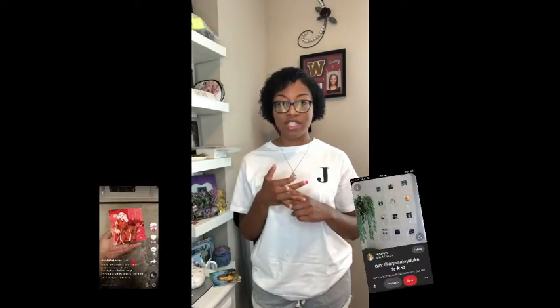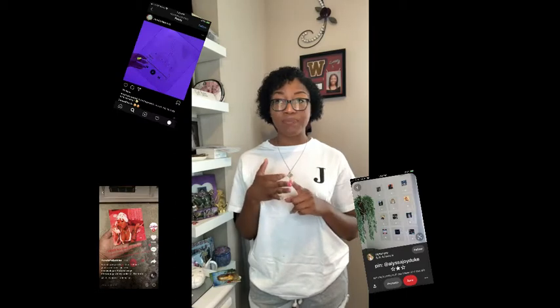Welcome to the first episode of She Tried It, where I try a bunch of DIYs and life hacks and see if they work. For this first episode, we're going to be doing the DIY album plaques, music plaques — Apple Music, Spotify plaques — that you've probably seen on TikTok, Pinterest, or Instagram. I decided to try it and I'm going to show you how to do it for under $5. Let's get started.